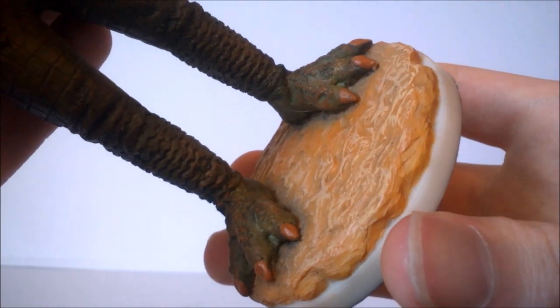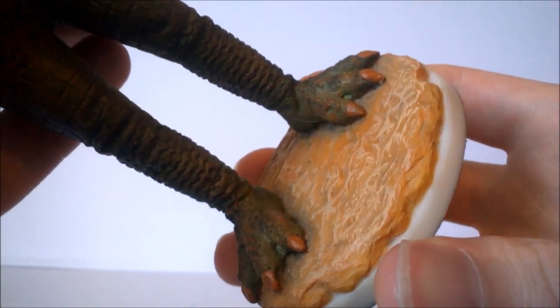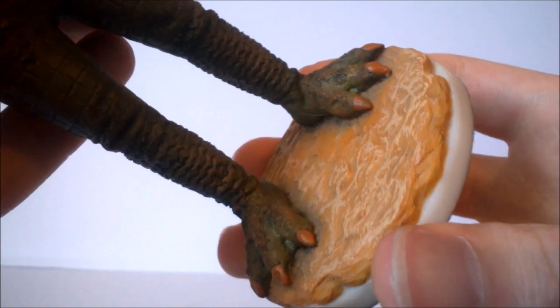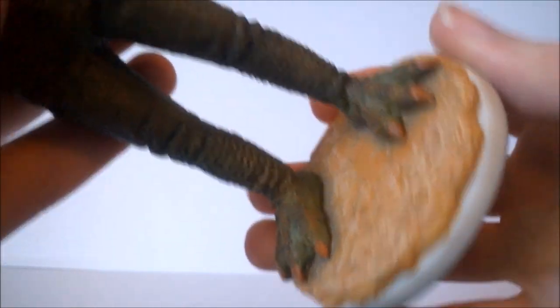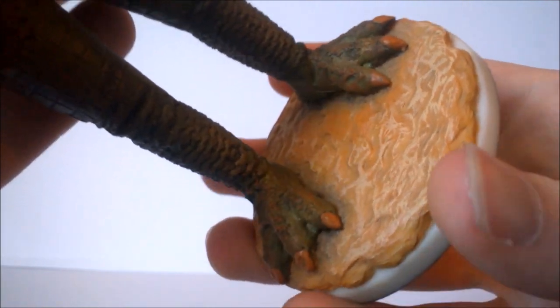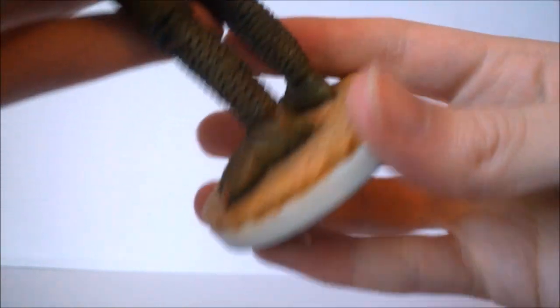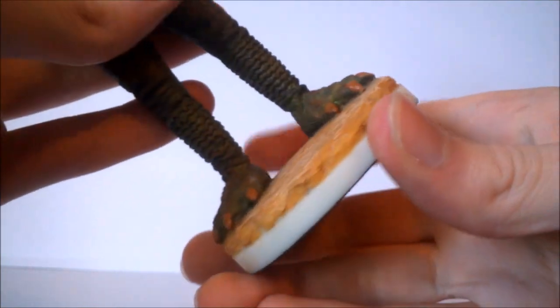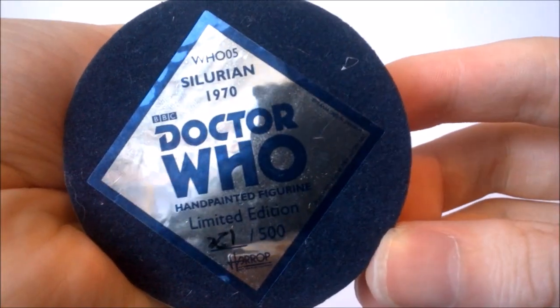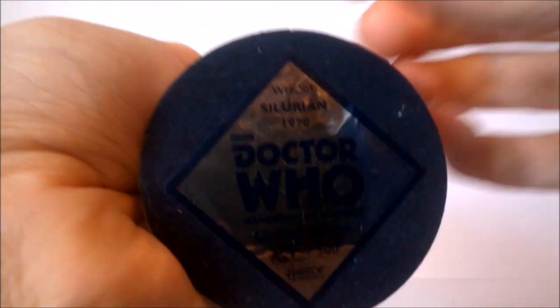As with the other Robert Harrop figures, the Silurian has a uniquely sculpted base corresponding to the habitat seen within the story — almost like a wasteland or muddy section, which has been really nicely done. I love the way it ripples around the side, with a teal section and a few orange and yellow paint apps to look like sand, dust, or mud. At the very bottom we get the usual white trim, and the base sticker repeats the details from the front of the box — listing WHO 5 and the third Doctor era — with a velvet section at the bottom to prevent the figure from moving on display.